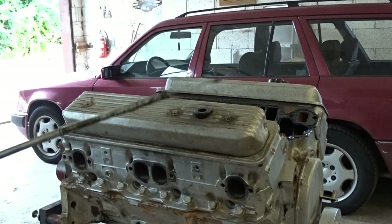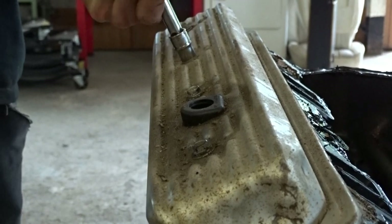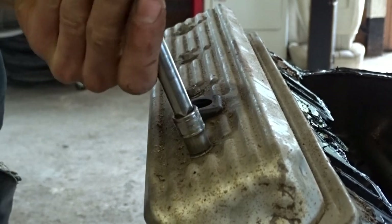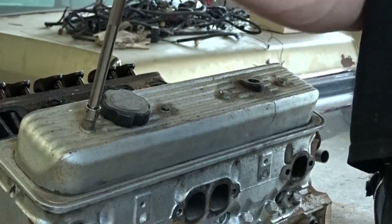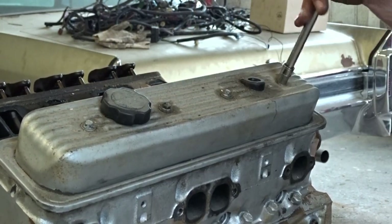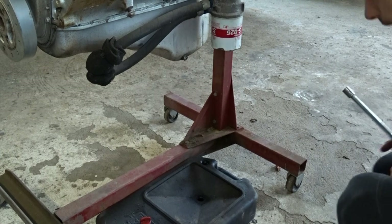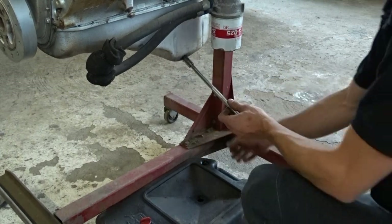Oh, that was very loose - probably have to do something about that. Let's drain the oil and see how it looks.